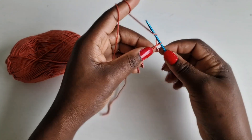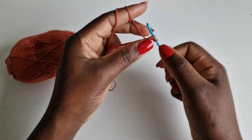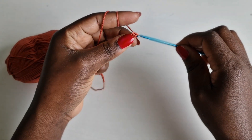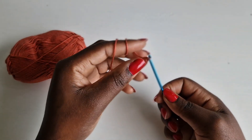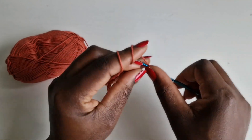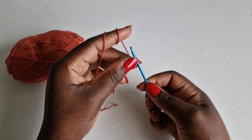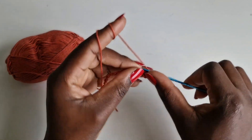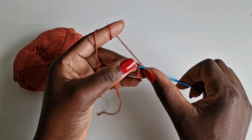Now you're going to work a half double crochet along the entire chain — skip the first two loops, into the third loop and work a half double crochet. You pull through, going to the next loop, pull and pull through all — that's a half double crochet. Work it along the entire chain; I'll meet you towards the end of the chain.